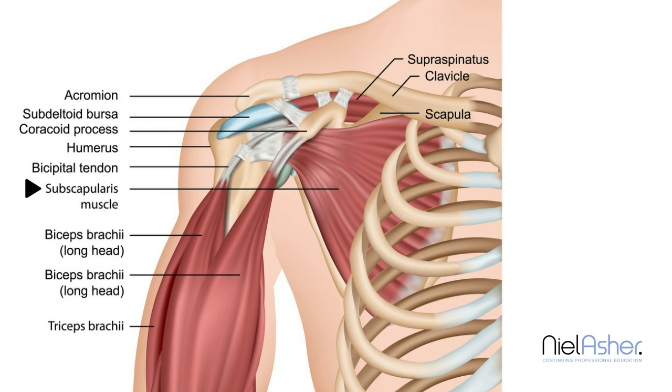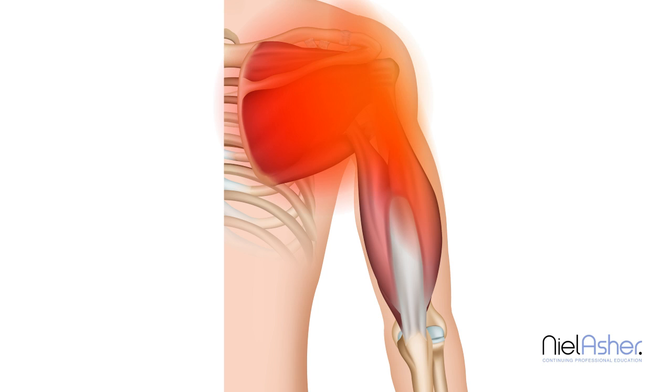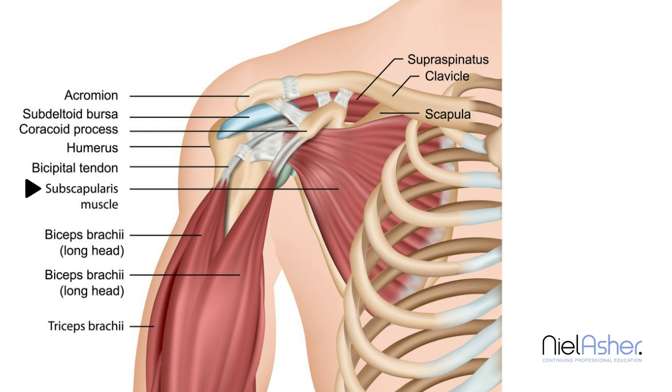Trigger points occur in the subscapularis and they're relatively common. You'll find there are three trigger points. When the trigger points are active, they set off a pain which is concentrated primarily over the back of the joint, occurring over the upper part of the back of the arm and extending a little bit over the scapula. When more active, the pain spreads to cover the whole scapula, a little bit down the arm, and may also spread to the front of the shoulder and down the inside of the upper arm. The primary pain area is over the back of the shoulder.